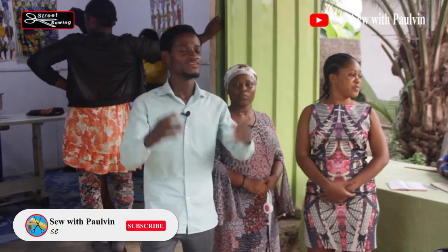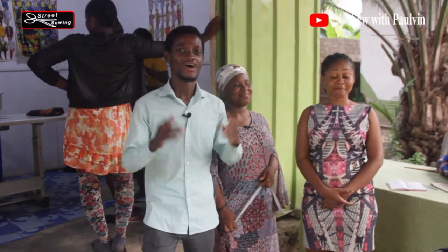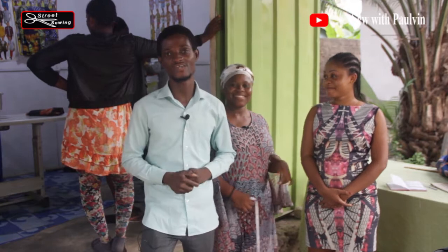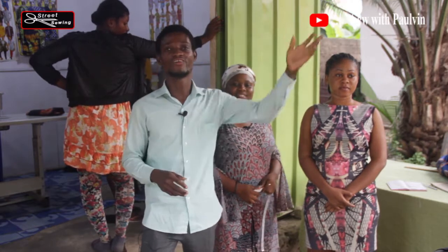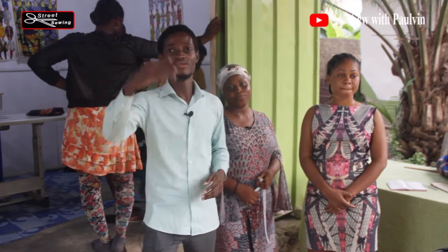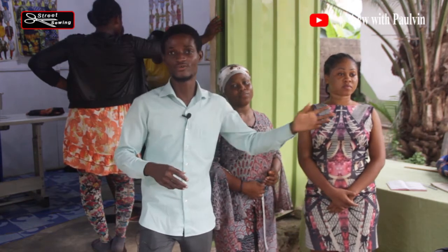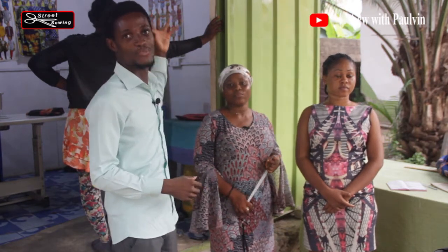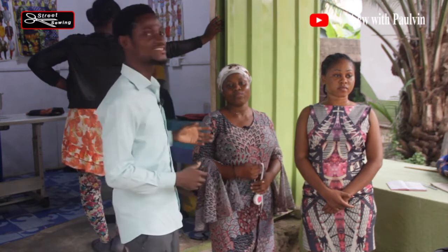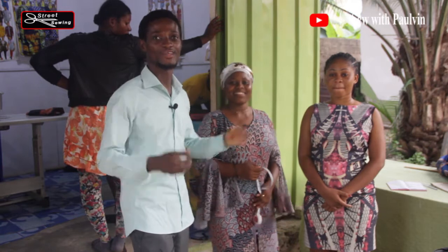Hello, cherished viewers and subscribers. Welcome to Sew with Parvin — Parvin never disappoints. As I posted on my channel last week, I said I am introducing a brand new program where I will be walking on the streets and entering shops, bringing the experiences of other people to bear so that we can learn from different masters. When we limit our knowledge, our expertise also gets limited. Therefore, I am here at the World Z Fashion Shop at Tokwase with our beautiful women. They have something to show us today.